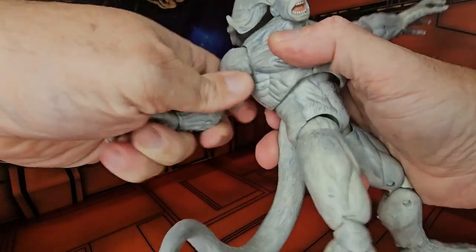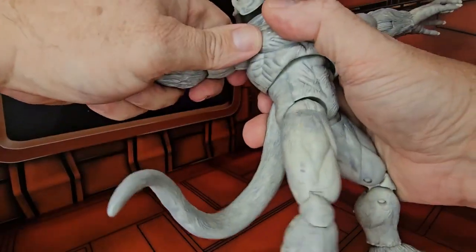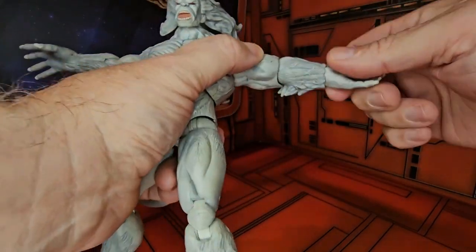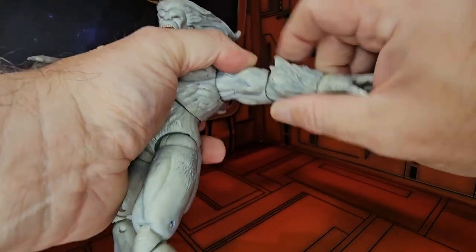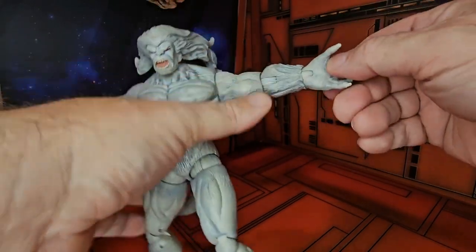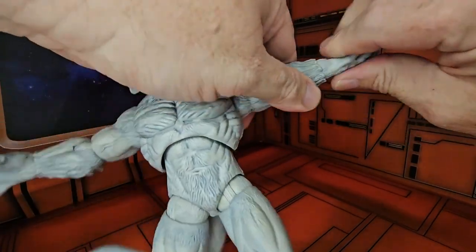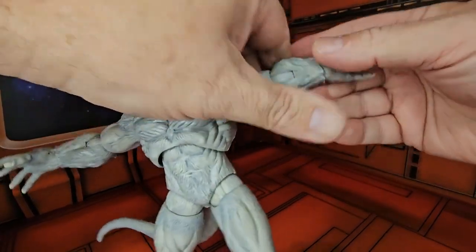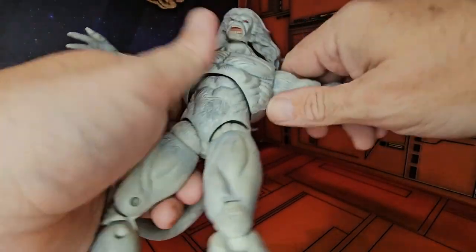With a little bit of effort here, sure not to break the figure, I can get him in a T-pose. He does have rotation at his shoulder and elbows. His wrists also go around 360 degrees, and he does have the ability to go in and out with his wrists. He has an ab crunch.